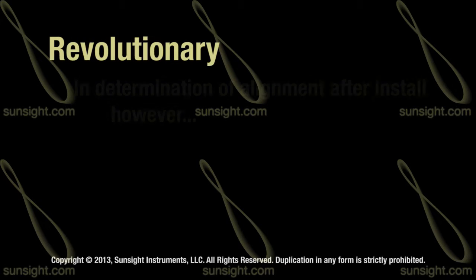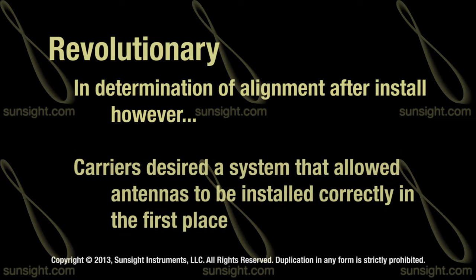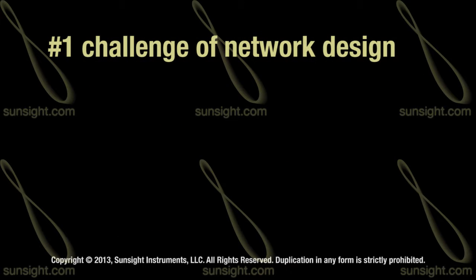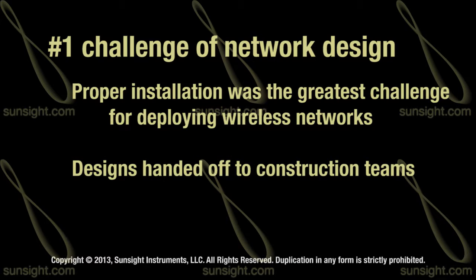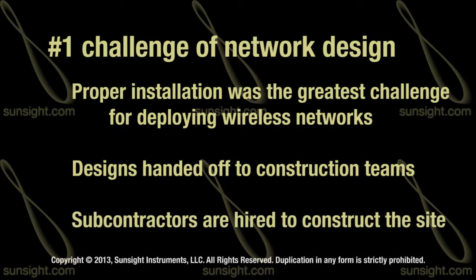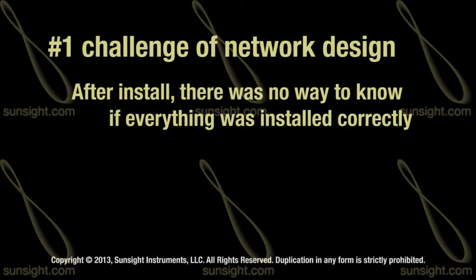The AAS was revolutionary in the determination of antenna alignment after the fact, but carriers needed a system that would allow them to figure out how to install their antennas correctly the first time. When RF engineers were designing these networks, proper installation was their greatest challenge. After designing a network, the design would be handed off to the construction teams, who would then sub that work out to contractors, who would then construct the site. Unfortunately, there were no systems in place to confirm that the sites were, in fact, installed correctly, and often network issues would arise as a result.